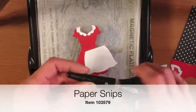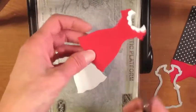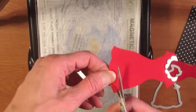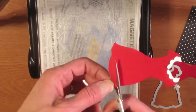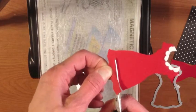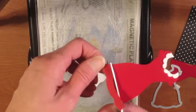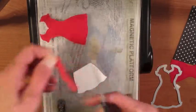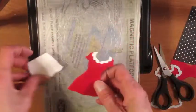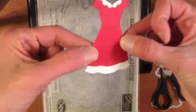I've got my paper snips here and I'm going to cut the bottom of the dress off. I cut it freehand, following along the curves that were on the pre-cut part. So my cut-out dress has a white piece attached behind it, and that gives me that little fur trim at the bottom.